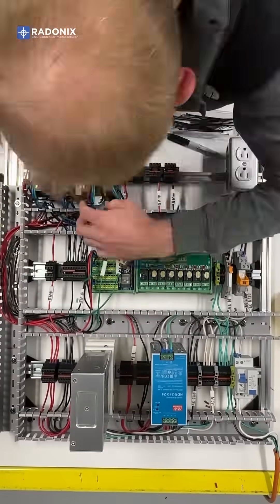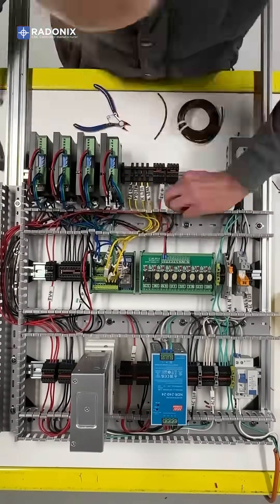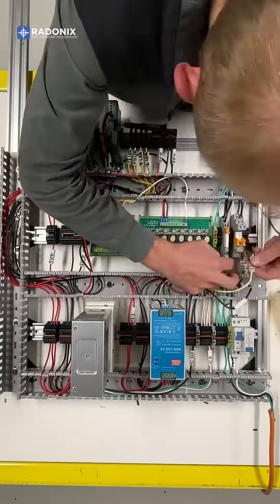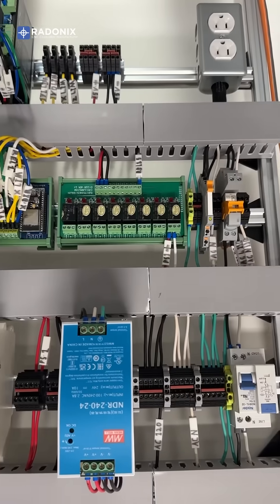Also connect the step and direction output pins to the motor drivers, the limit switch input pins, and the relay control signal. The panel is now ready to be mounted to the CNC to connect the motors and switches.